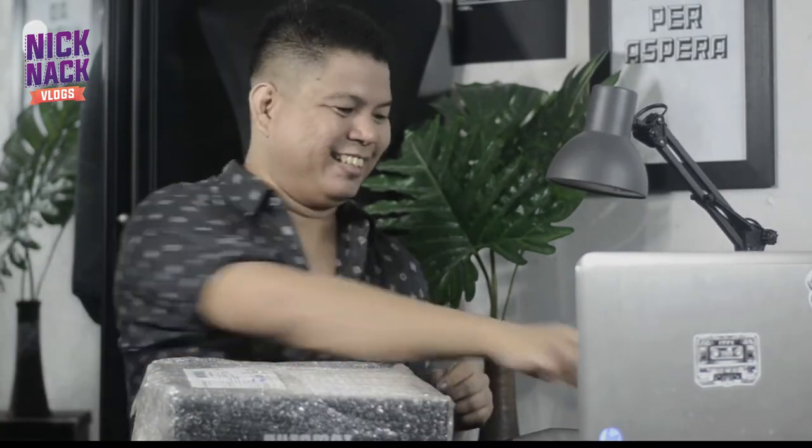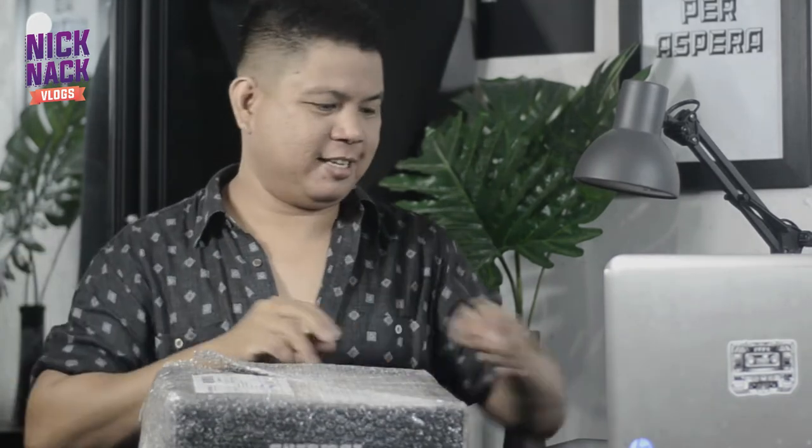So I think you may have an idea or a hint of what is inside this box, right? So, enough of the blabber and let's unbox this thing!